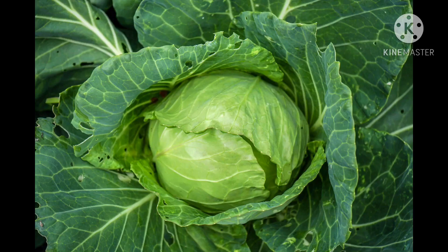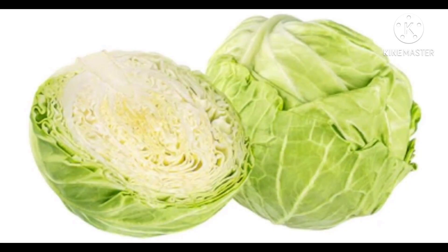Next one is cabbage. This is cabbage. It is a leafy vegetable with many layers of leaves. It is green outside and white inside. Its leaves are cooked and eaten. It is slightly rough in texture.